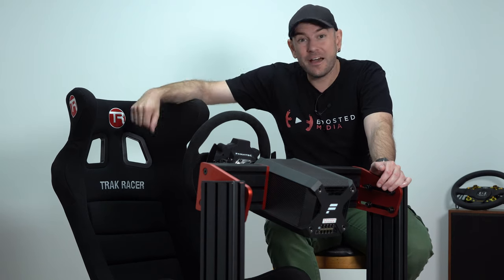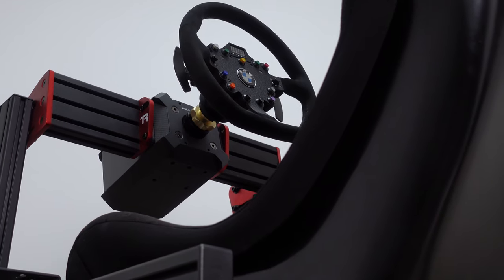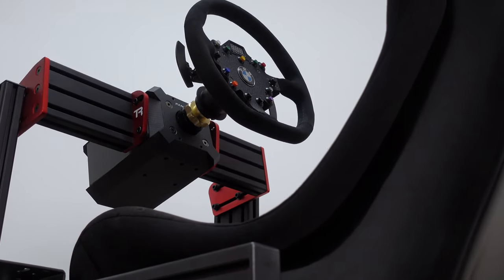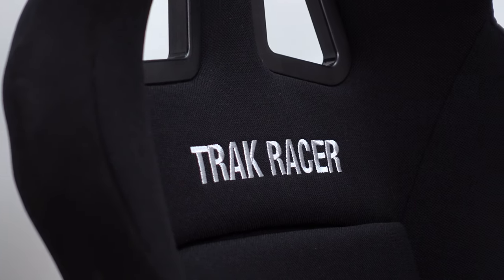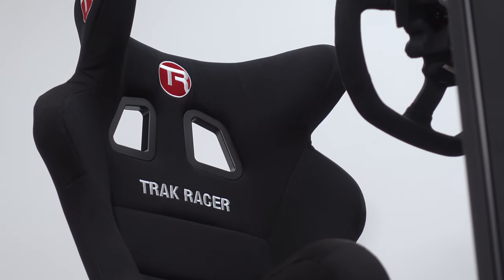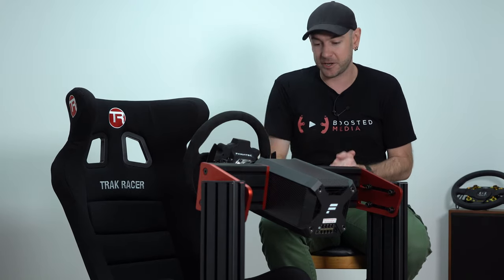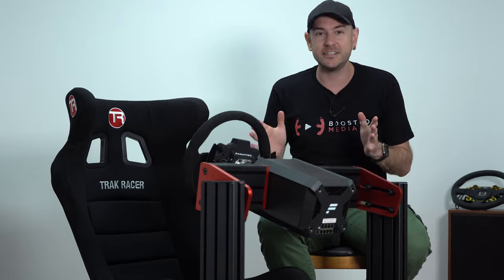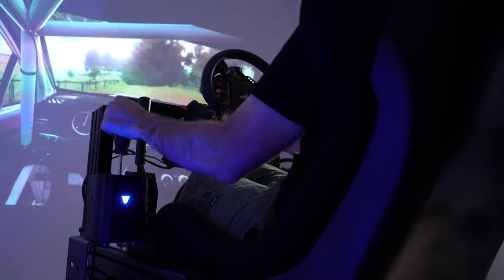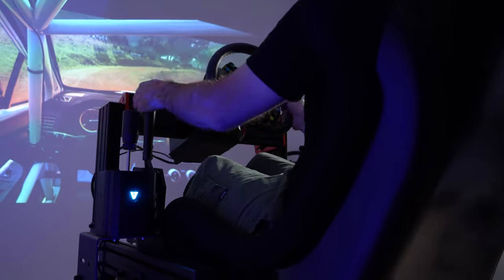Hey guys, Will here. Today we have in front of us TrackRacer's TR120 aluminium profile cockpit as well as their GT style seat. For those who have watched one of our cockpit reviews before, in addition to the overall experience of putting one of these together, there are three things we look for: adjustability, expandability, and rigidity. We'll look at all three in detail today so by the end you should have a good picture of whether the TR120 is the cockpit for you.